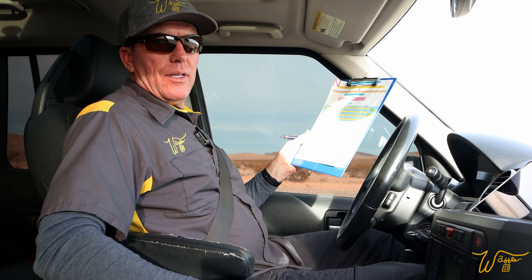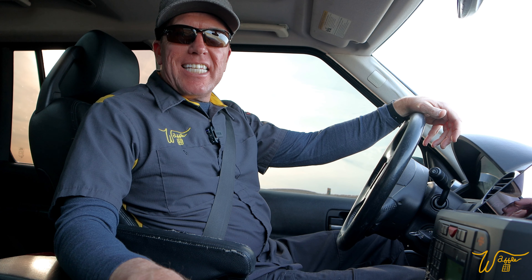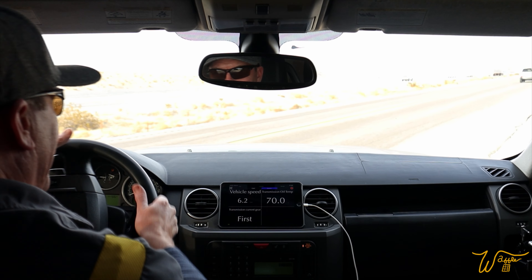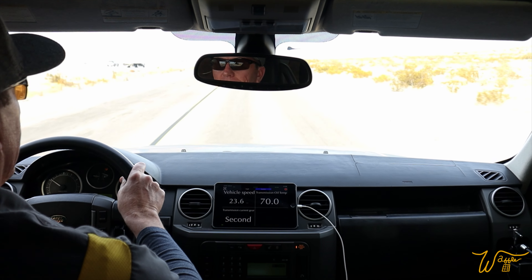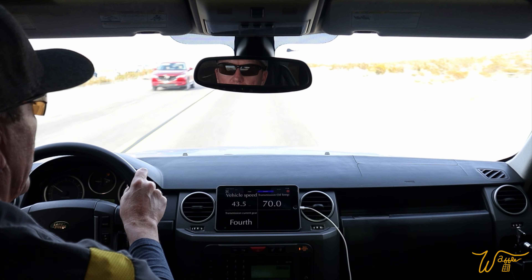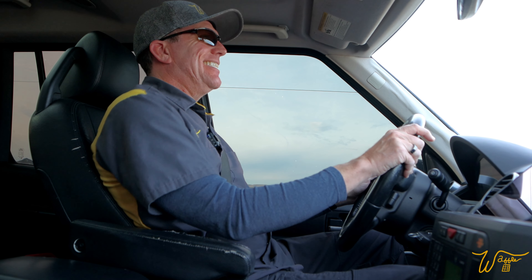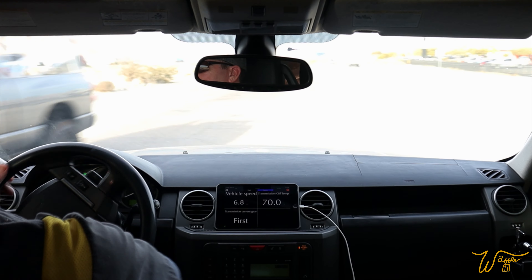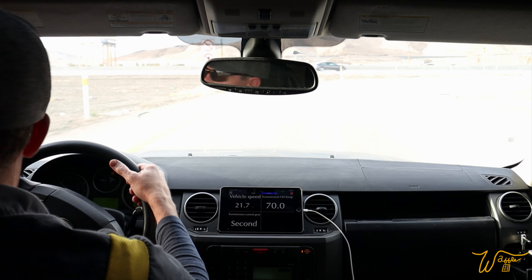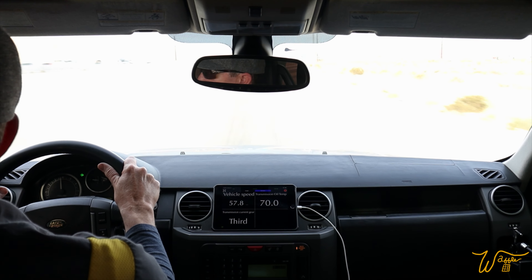One step left to go, and this one we do from a standstill. From neutral with the vehicle at a standstill, shift from neutral to drive, wait five seconds — three, four, five — then shift back to neutral again. We repeat that four times. After all that work, let's see how we're shifting. There's second gear, smooth into third, third to fourth — oh, real smooth, no hesitation. So that is better for sure.